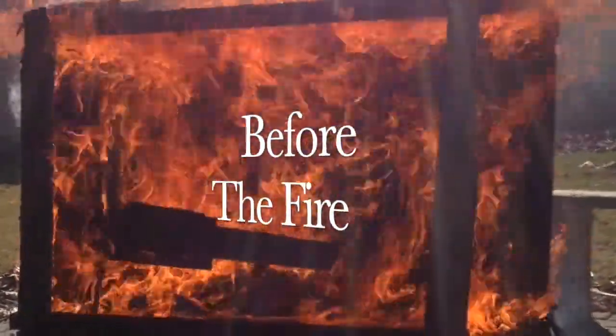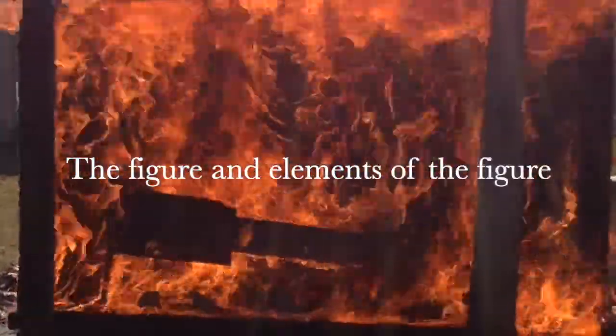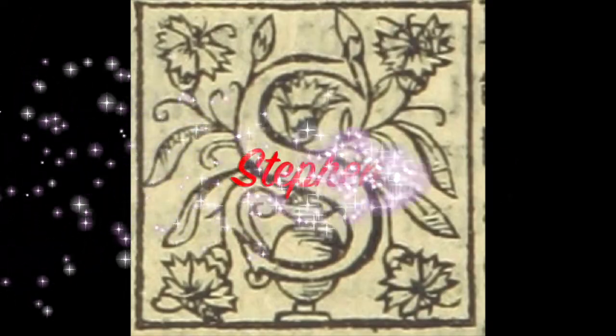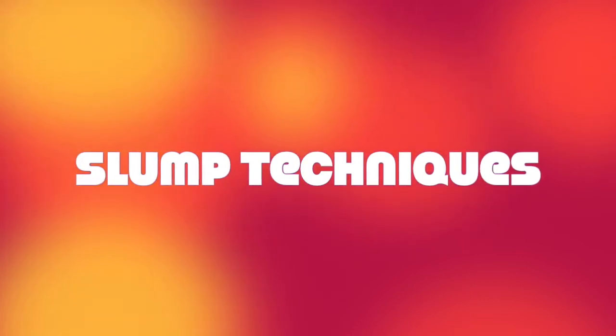Welcome to Before the Fire. You need to learn how to make it before you actually fire it. We're going to talk about the figure and elements of the figure. I'm Professor Stephen Robison, and I'm going to cover slump molding techniques and a little bit about hump molding too.